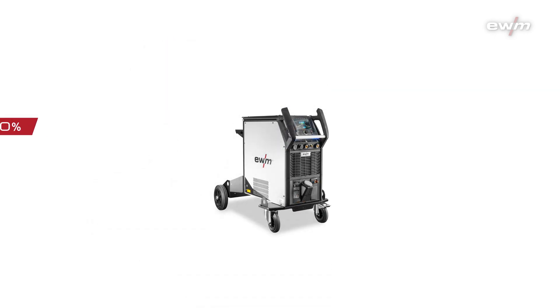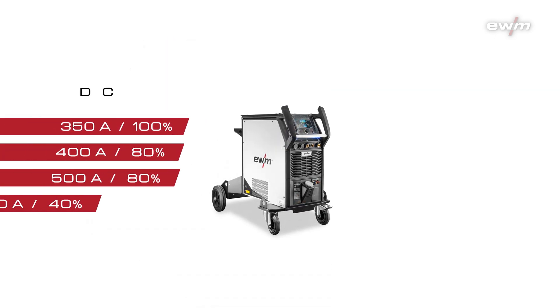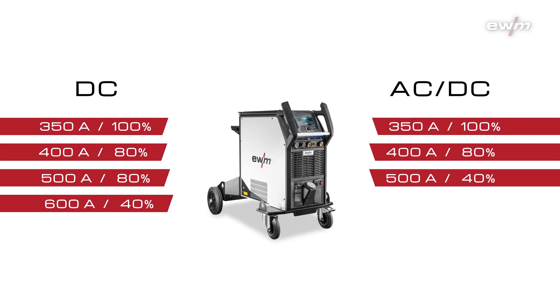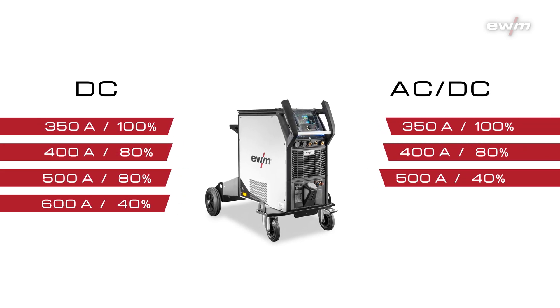Our Tetrix XQ is available in the power class 350, 400, 500, 600 amps DC and 350, 400, 500 amps AC-DC.